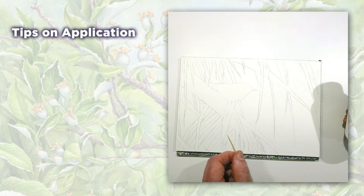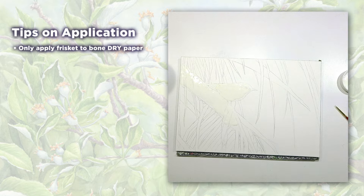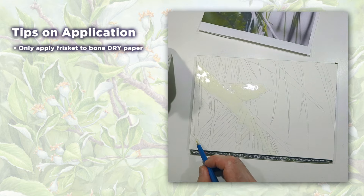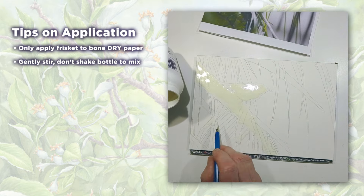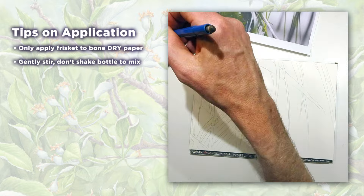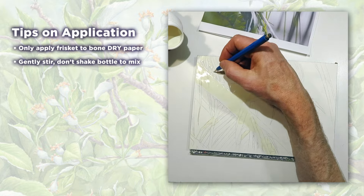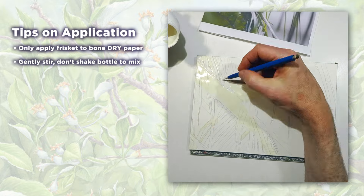Now that you know what to use, what's the best way to apply it? Always apply frisket to paper that is bone dry. You may even want to hit it with a hair dryer before you start if the humidity is really high. Don't shake your bottle to mix it up — you'll put a million bubbles in the jar and there will be tiny dots where the frisket doesn't mask off your background. Instead, gently stir the frisket to avoid introducing bubbles. An old paintbrush handle works great for stirring.